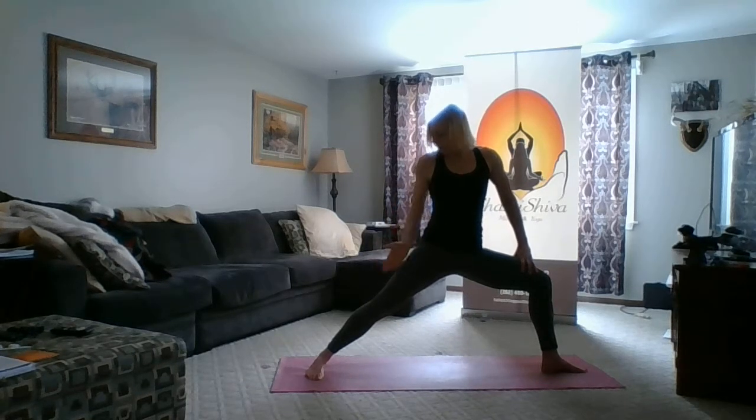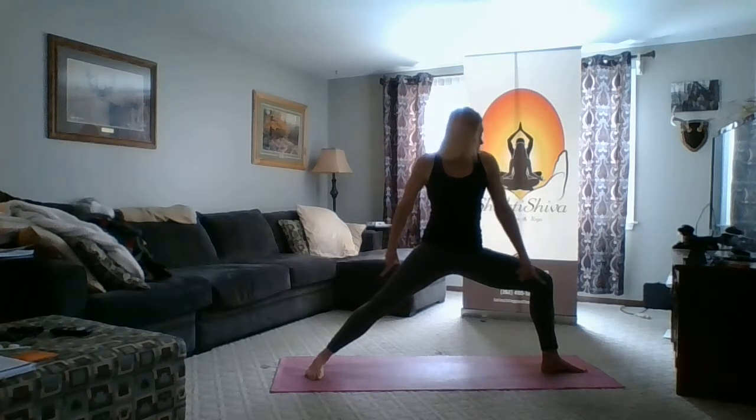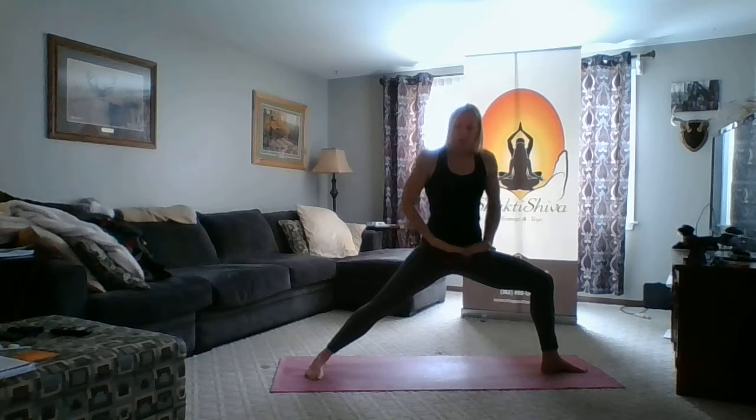Once I have that in line, I look behind to check my back thigh — my back thigh is a little forward, so I adjust that back hip in line with my ankle. I recheck my big front toe to make sure my knee didn't come with that adjustment.